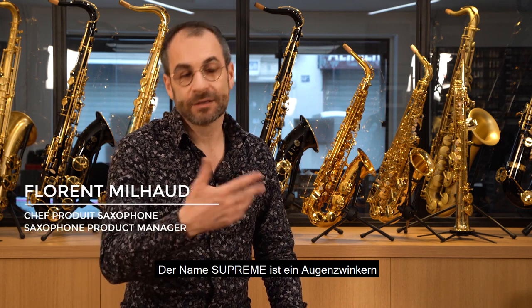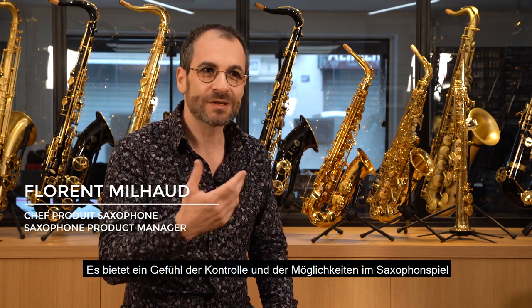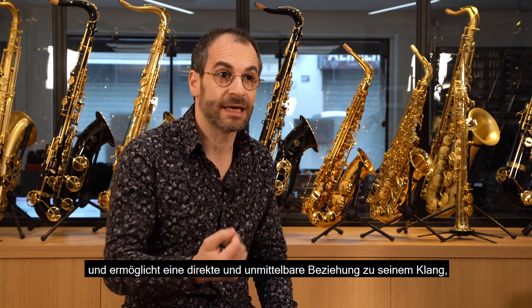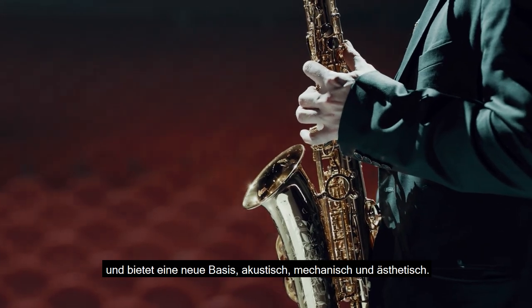Le nom Suprême est un clin d'œil au mythique album de John Coltrane, A Love Supreme. Mais c'est aussi la volonté d'évoquer la notion de surpassement, d'élévation. Le Suprême dépasse les genres musicaux. Il n'est pas limité à un style de jeu ou un type de son. Il gomme les contraintes naturelles inhérentes au saxophone, procure une sensation d'évidence de jeu et permet une relation au son plus directe, plus immédiate. Des travaux de recherche réalisés en interne ont permis de repousser encore un peu plus les limites physiques du compromis justesse-timbre-émission. La conception du nouvel Alto Suprême se veut innovante en proposant une nouvelle base, aussi bien acoustique que mécanique et esthétique.